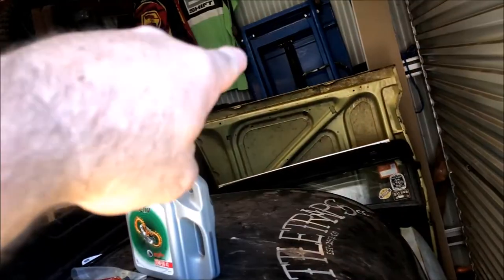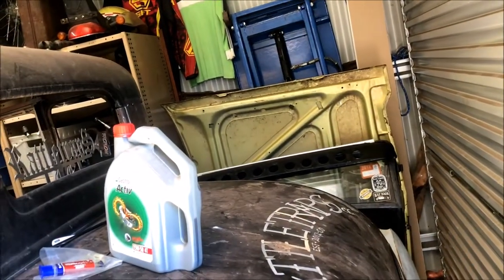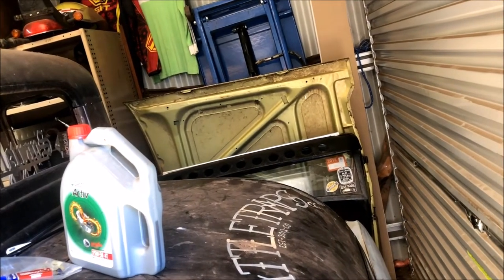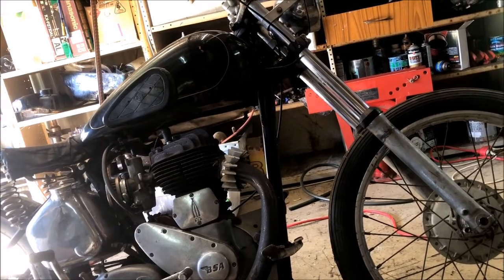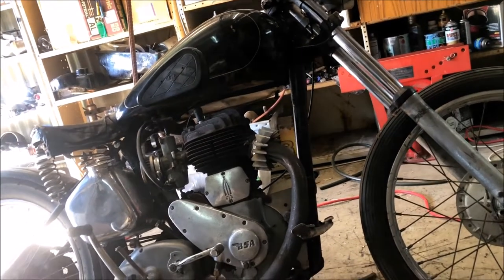Tucked way over in the corner there, that blue thing is a motorcycle hoist. I really should be using it, but it's a pain in the butt to get out right now. I'm still at a dilemma about what colour to paint the tank — everything else is going to be black and chrome.